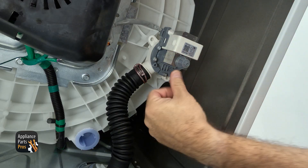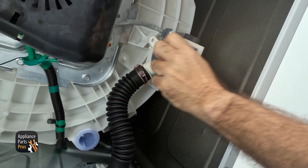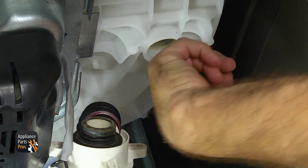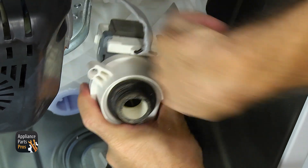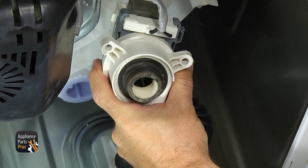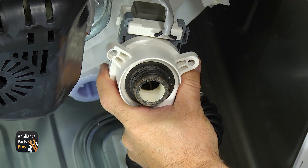Now that we have the machine tilted back, we have access to the drain pump, located over here on the right-hand side. Now that we have the bolts out, we're just going to pull the drain pump down — it's just pressed into the tub with a seal. We're going to look inside the tub to make sure nothing's there, and then look inside the drain pump to make sure it's not clogged. If it's clogged, you can just clean it out and put it back together. If it's not clogged, we're going to test the motor to see if it's good or bad.